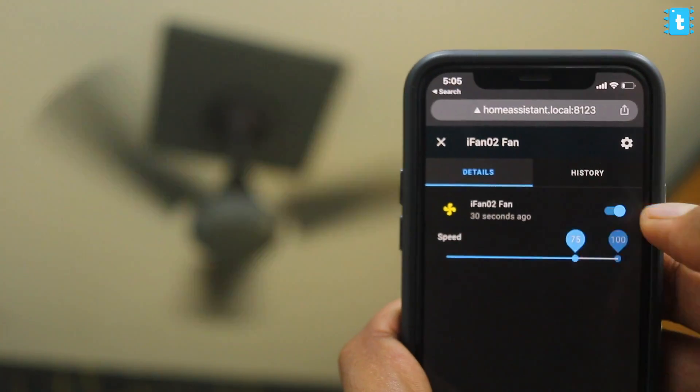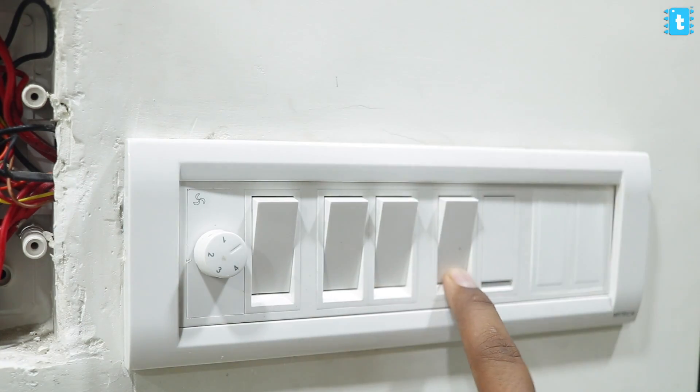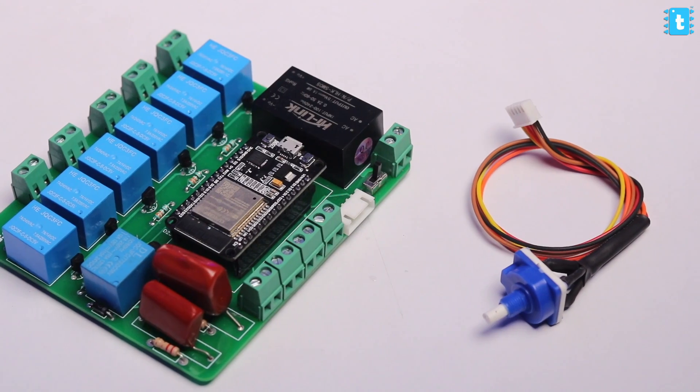I have seen that once people start using Home Assistant, they just stick to that platform because it provides a lot of features and convenience without any knowledge of programming. For all those Home Assistant diehards, I'm bringing you one great integration for your existing Home Assistant setup, using which you'll be able to control up to 4 AC appliances and control the speed of one AC fan with the Home Assistant dashboard, along with manual switches and manual fan regulators. You also don't need to hassle about hardware and components — we're providing this complete project with all components soldered on it, delivered straight to your doorstep.